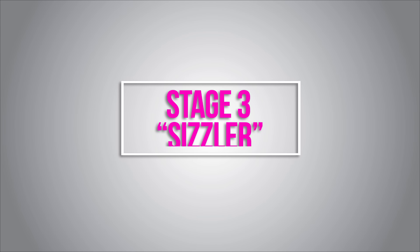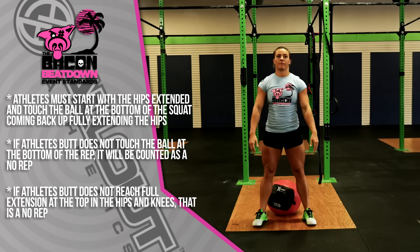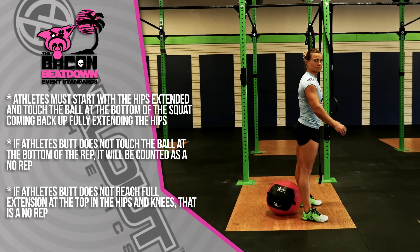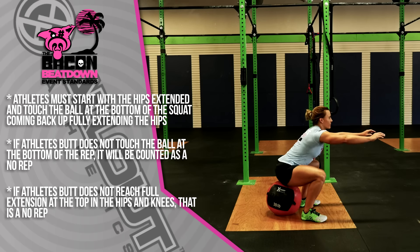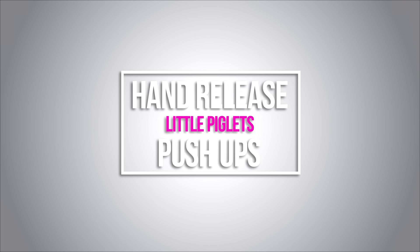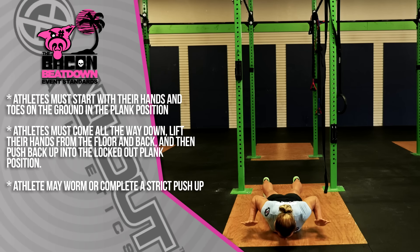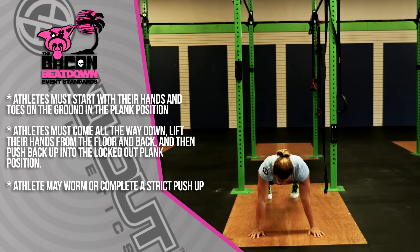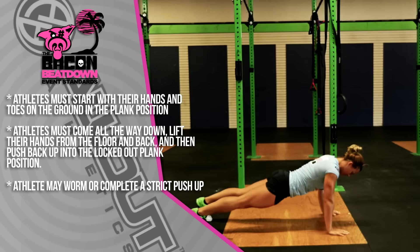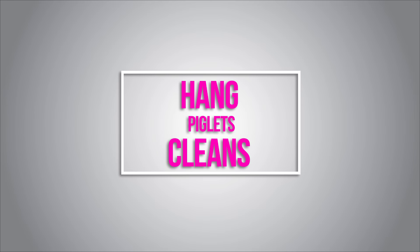Air squats onto the med ball: the athlete will start with the hips extended; at the bottom of the squat their butt must touch the ball, and at the top the hips must reach full extension again. If the butt does not touch the ball, that is a no-rep. If the athlete does not reach full extension at the top in the hips and knees, that is also a no-rep. For Little Piglets, hand-release push-ups: the athlete starts in the plank position with hands and toes on the ground, must lay all the way down, pick the hands up, then push back up to the locked-out plank position. The athlete can worm or complete a strict push-up.